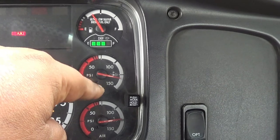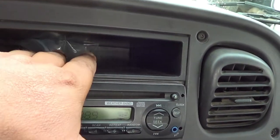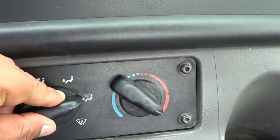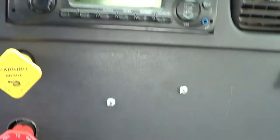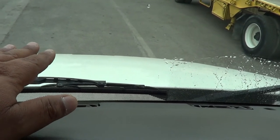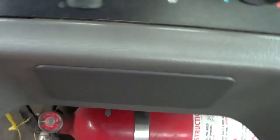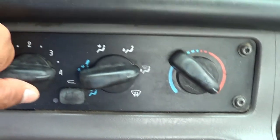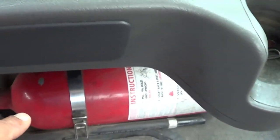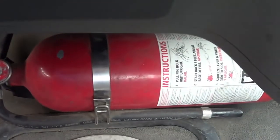My primary and secondary air gauges are working properly — we know that because we just completed the air brake test. Right in here, I have extra fuses properly ready for this vehicle. My climate control — I'm going to make sure my defrost and my heater are working properly. My defrost is working properly and my heater is working properly. This is my fire extinguisher — not cracked, broken, or leaking, securely mounted, no missing hardware. It's fully charged and properly ready for this vehicle.